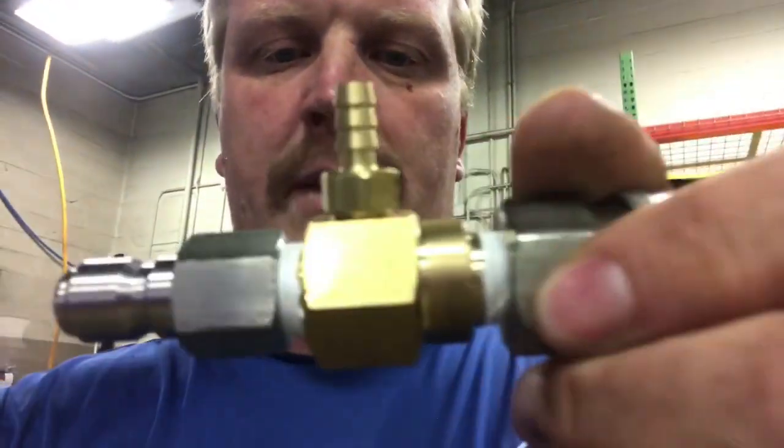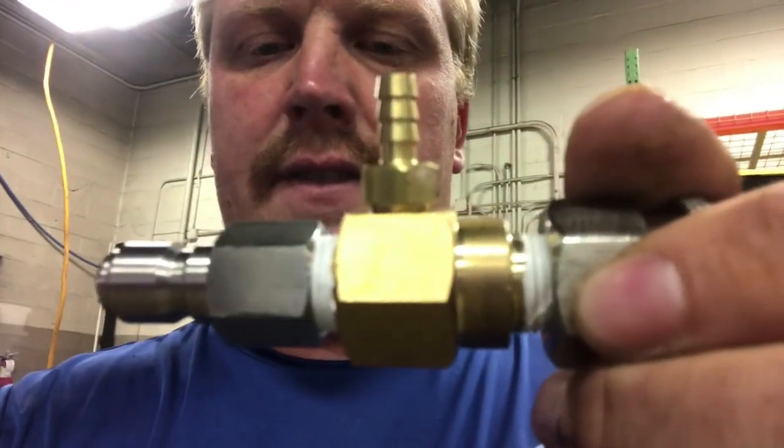This downstreamer is a 2.3, which is a 5.8 gallon-per-minute downstream. Hope that helps you out — if you have any more questions, please ask below and I'll get to them and answer them for you. Thank you and have a great day.